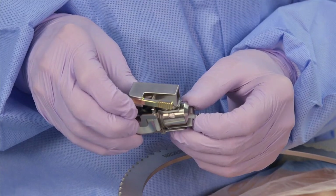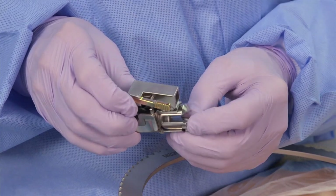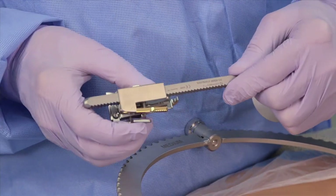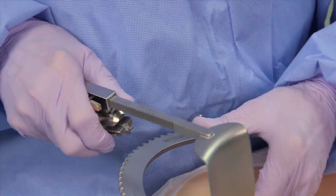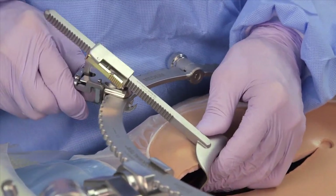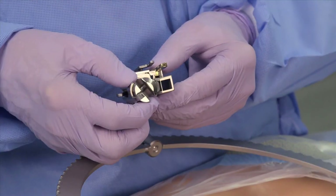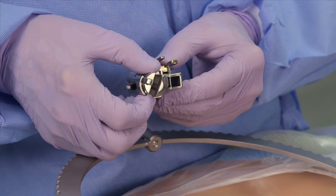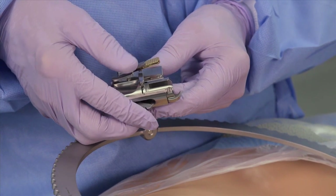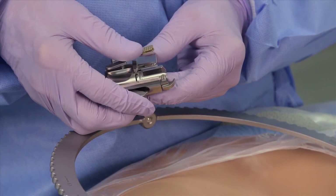The row tilt ratchet mechanisms allow the surgeon to toe in with the blades as in a hand-held retractor. This is our latest row tilt, which allows you to go from side to side. The release mechanism is the same as for the tilt ratchet — a single squeeze on the side of the ratchet releases everything.